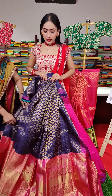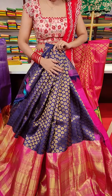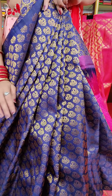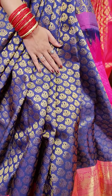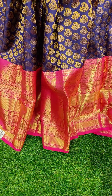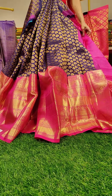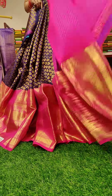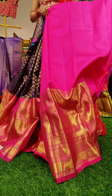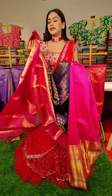This is a navy blue color lehenga. We have got lovely booties with golden zari work all over the lehenga — you can see mango-style designs. And we have got pink color contrast border — a very big beautiful border. To pair up with this lehenga, this is a pink color brocade blouse. And the price — this is nineteen thousand.